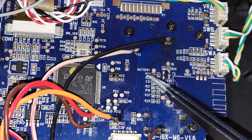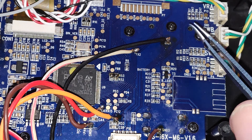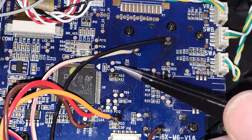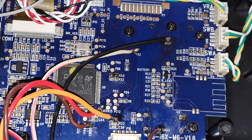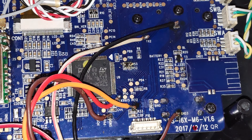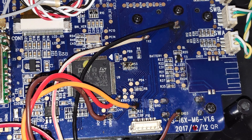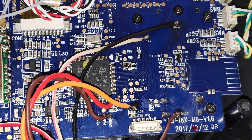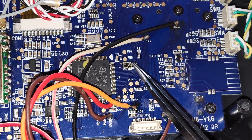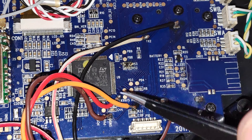I bricked my radio once while trying to update the firmware, and to restore it I had to jump the R53 pins to enter the DFU mode so that the radio could accept the firmware file. That exact process is what we can follow to install the OpenTX firmware. Once the pads are bridged and we power on the radio transmitter, the display will be off and the radio will be unresponsive because it's in device firmware update mode — and that's exactly what we want. Let me bridge this R53 pad.